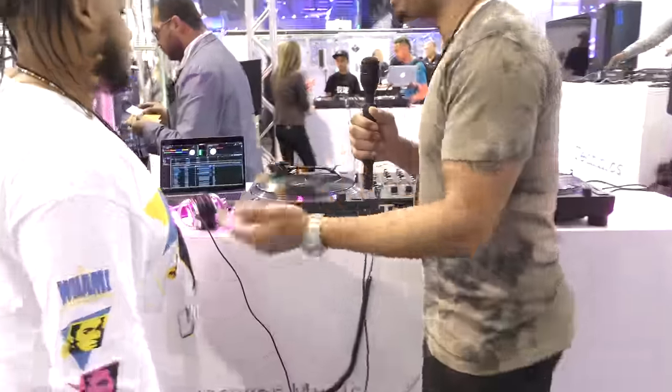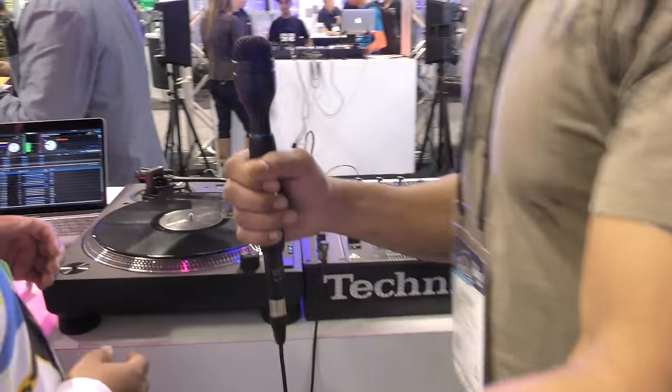What's going on, this is Kareem from DJbooth.net, and I'm here with DJ Lean With It, and we're at the Technics booth at NAMM 2019, and he's gonna let us know all about the brand new Technics 1200 MK7. So let us know what's brand new about this new turntable.